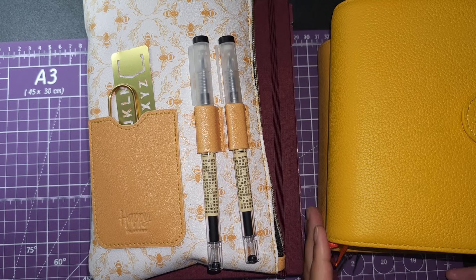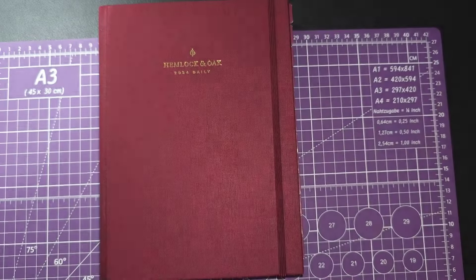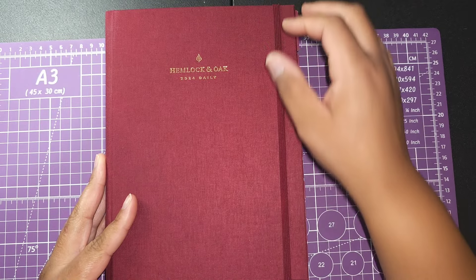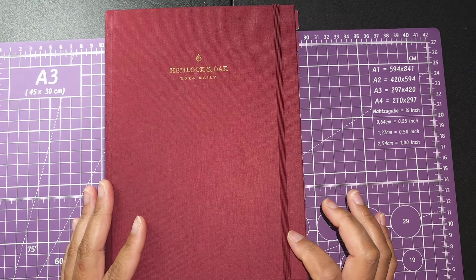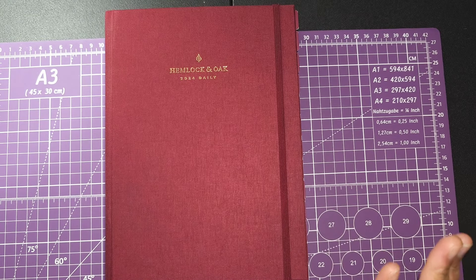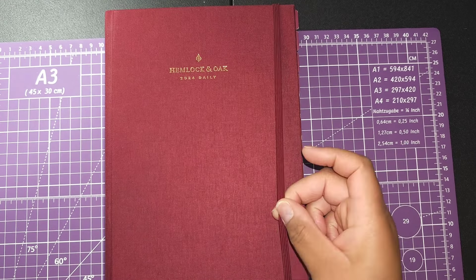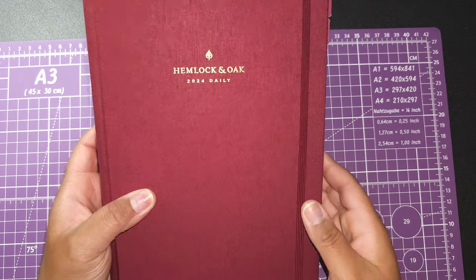The first planner I want to talk about is the Hemlock and Oak. I really like this planner but I have some mixed feelings about it. Part of me is upset that you can't really put a cover on it, and though it's a really beautiful book, the band is actually really irritating me. I understand why people cut theirs off. This one is completely removable, but if I remove it, everything I have tucked in it will go flying everywhere, and I can't find anything that really fits it.